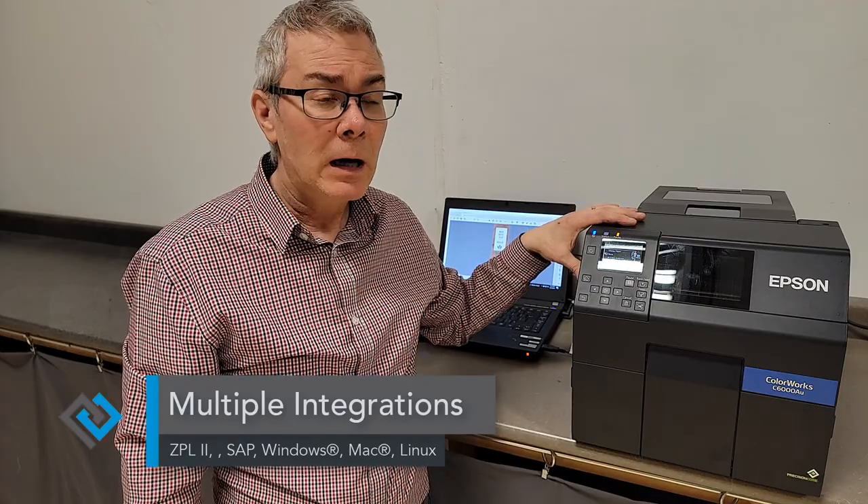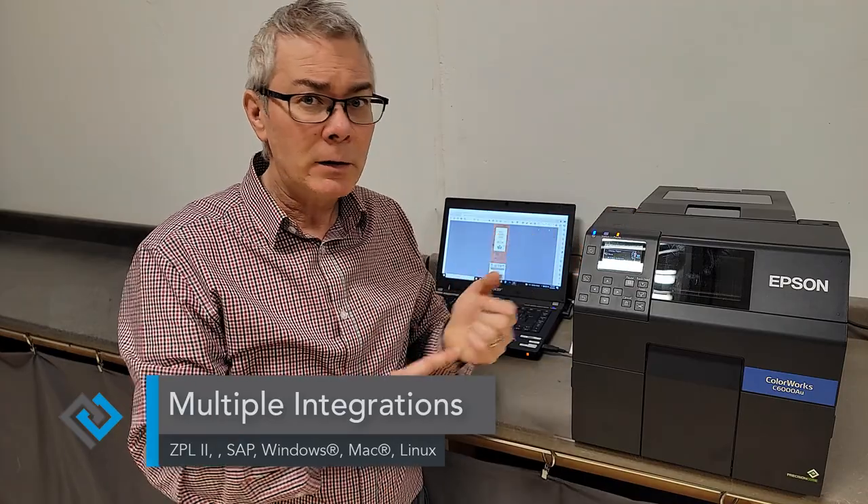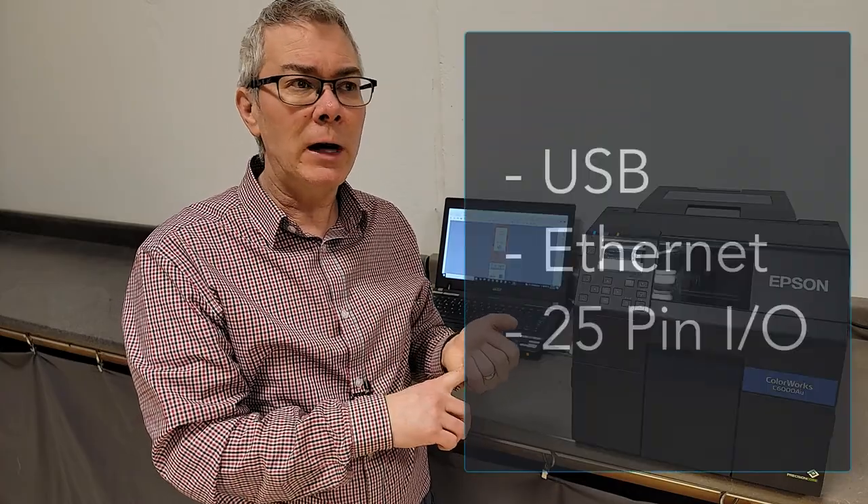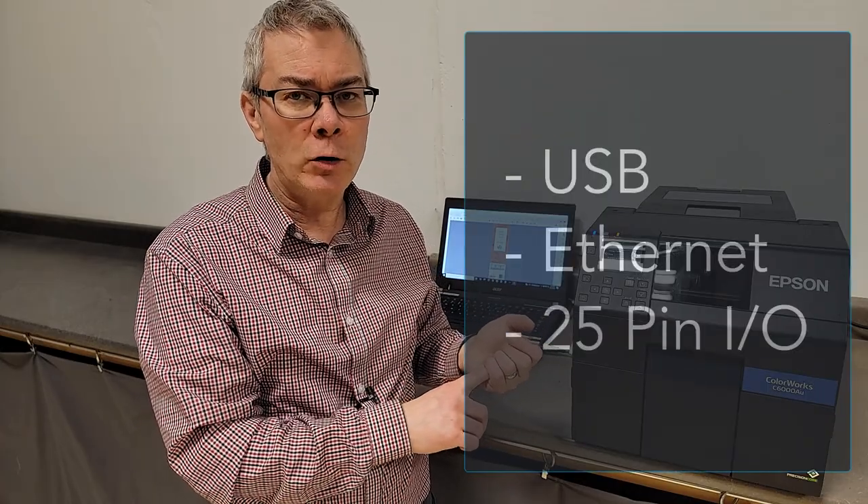For operating systems, there are drivers available for Windows, Mac, and Linux, so all those operating systems will work with these printers. You can connect via USB or Ethernet, and there's also a 25-pin IO jack in the back for two-way data transferring.